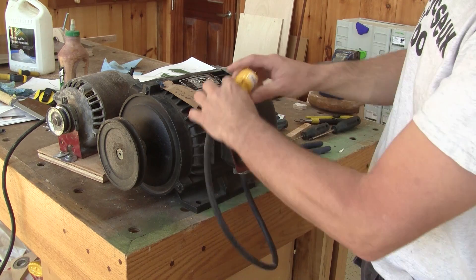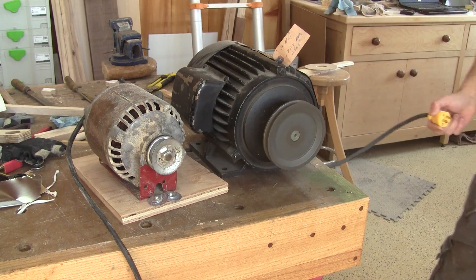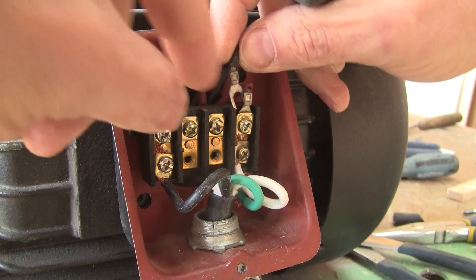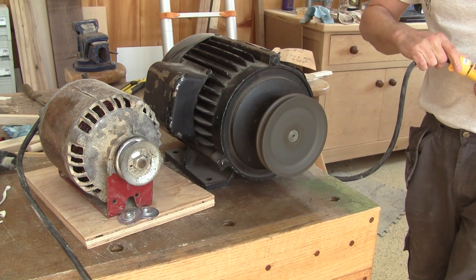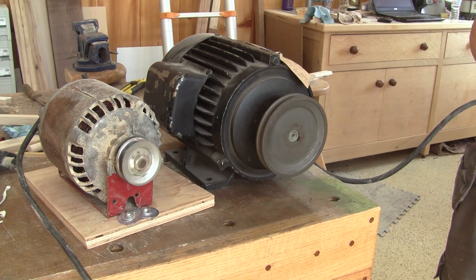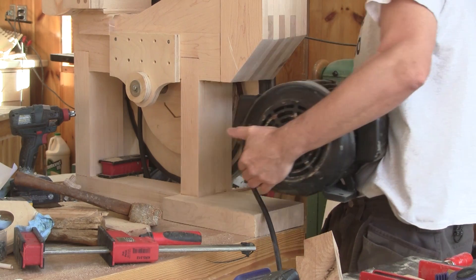Then I hook up an electric plug. Before going any further, I check if it's turning the right way. I check the rotation of my small motor — it's turning clockwise. But my big motor is turning counter-clockwise. Changing the rotation is quite easy — I just need to switch the black wire and I'm done. Now I'm ready to put it in place, but if you want to see this, you'll have to come back to The Woodpecker.